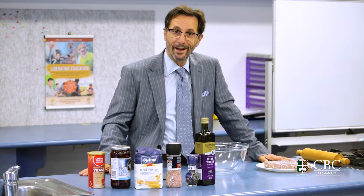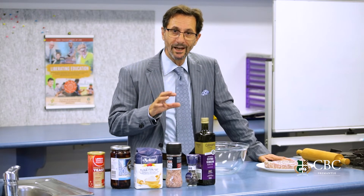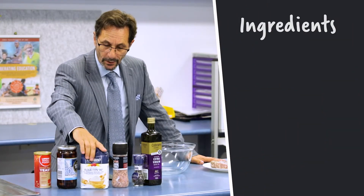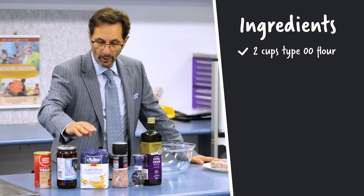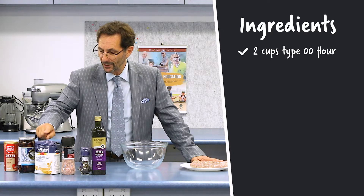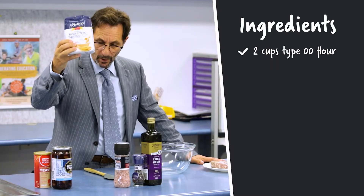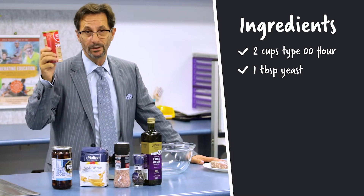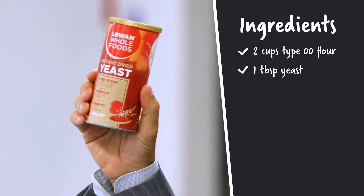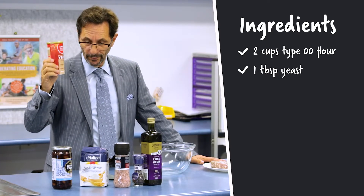So 'mbuliate Sicilian is what I'm going to be showing you to make today. The ingredients: first of all, you're going to need some type 00 flour. 00 is what's used for the best bread, pasta, pizza, and focaccia. I use il molino, but there are lots of different types of 00 flour. And then you need some yeast — I tend to use dry yeast, but you can use any kind of yeast. If you've got your own recipe for dough, forget mine, but today I'll give you my recipe.